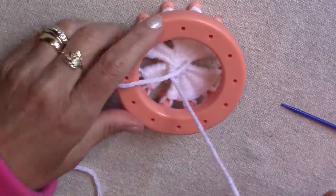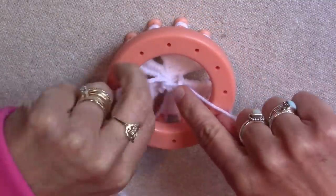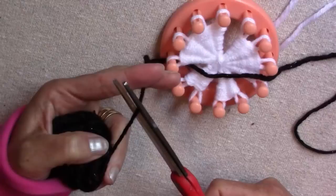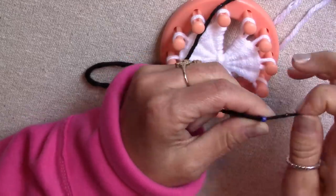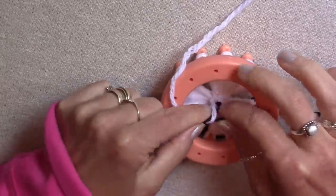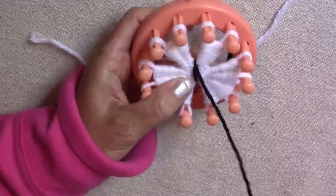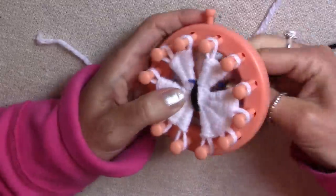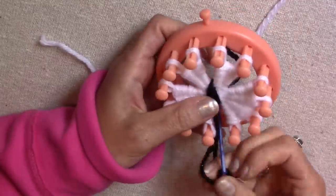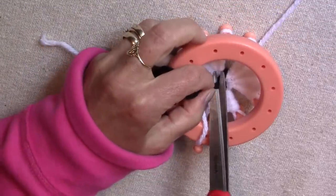Once you are done with all four sections, tie the two white yarn strings a couple of times on the back side — don't cut them. Next we will make the body of the butterfly. I used a small piece of black yarn for this. Thread the yarn on your needle, tie the end to the short white yarn string on the back, then wrap it around and around the center part of the butterfly until the body is the size that you want it. Tie the end until it is secure and then cut off the extra.